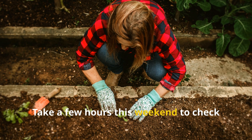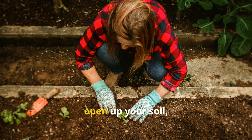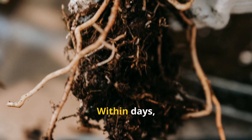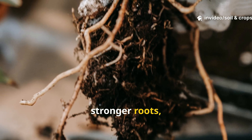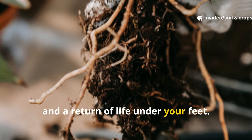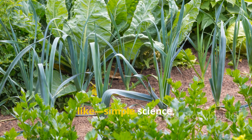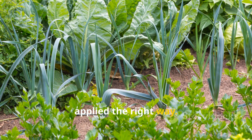Take a few hours this weekend to check your mulch depth, open up your soil, and apply the formulas we discussed. Within days, you'll notice richer color, stronger roots, and a return of life under your feet. This is what real soil recovery looks like — simple science, applied the right way.